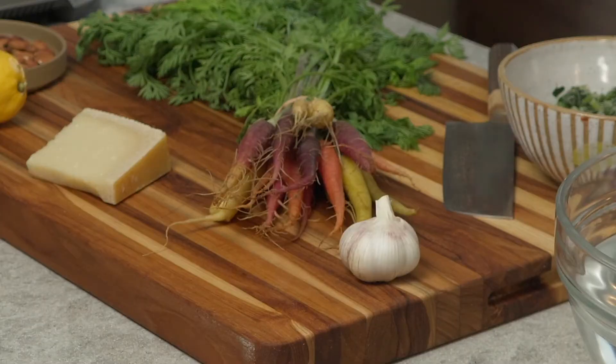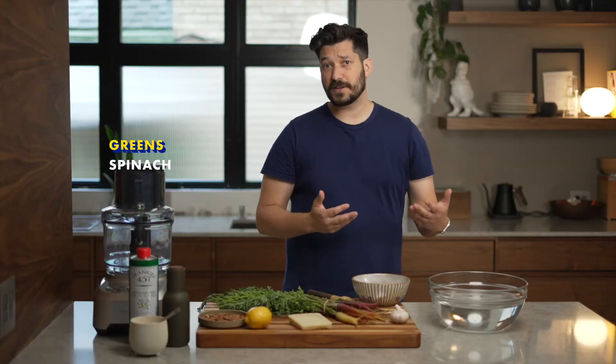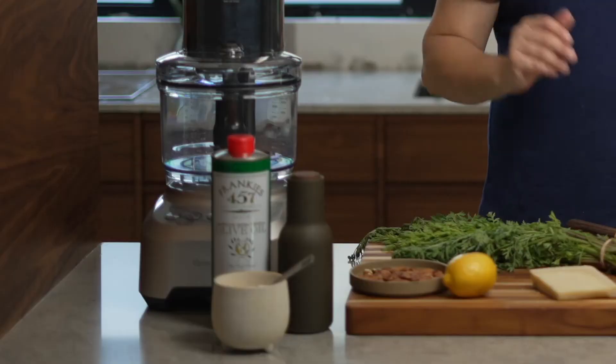The juice of a lemon. About 150 grams of Parmesan cheese. A couple of cloves of garlic, depending on how spicy you want to make things. And then some kind of green — I'm using about a cup of frozen spinach, but you could also use basil, arugula, mint, whatever you have. You'll also need about half a cup of olive oil and some salt and pepper.